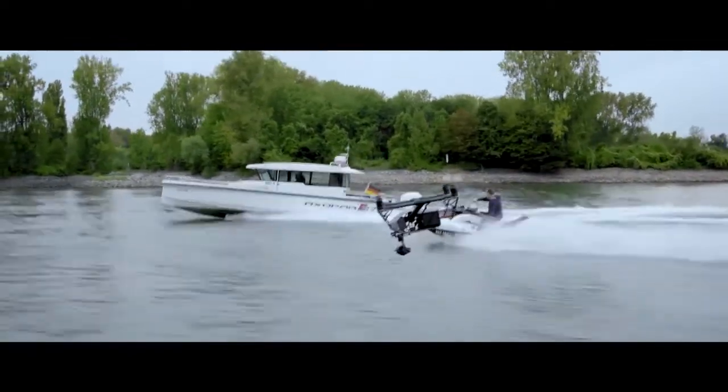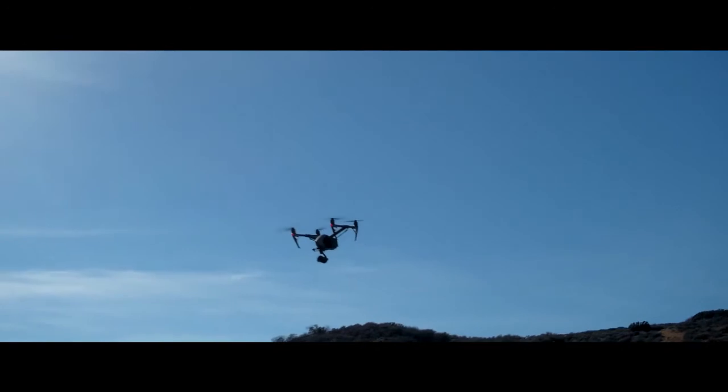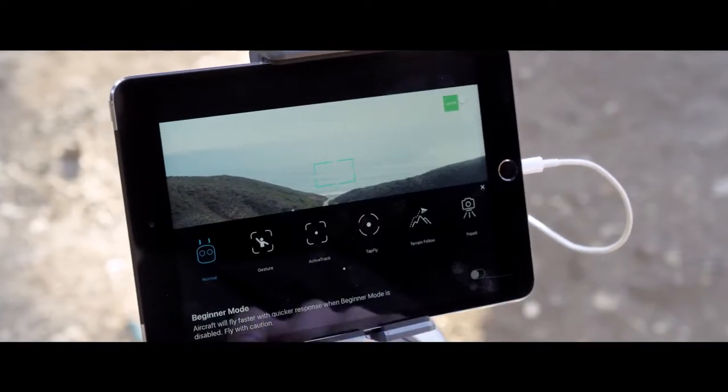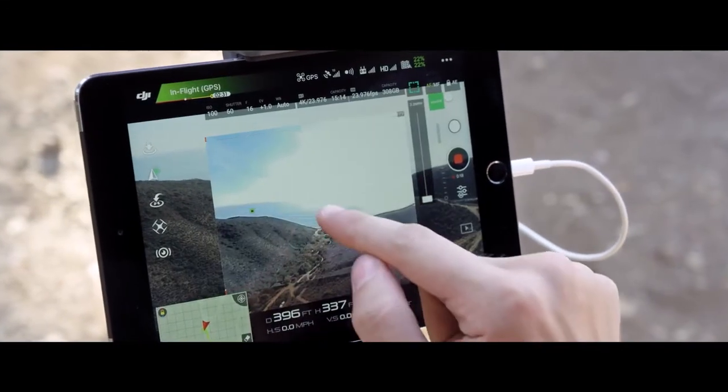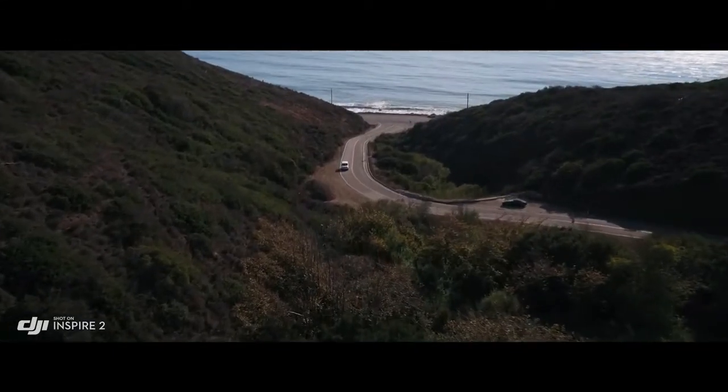By maintaining forward flight, obstacle sensing systems are able to protect the aircraft. The onboard FPV camera separates the flight view from the main camera view, effectively giving the Inspire 2 a dedicated tap-fly camera. Just tap on the screen to fly in that direction and focus on camera control.